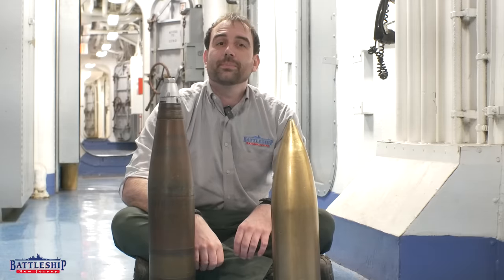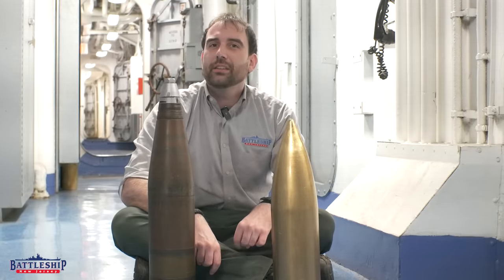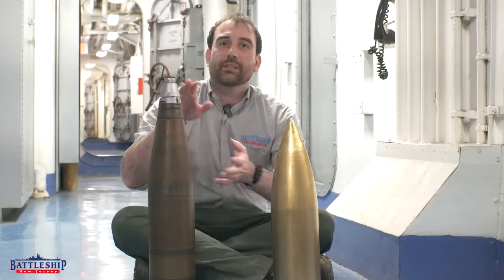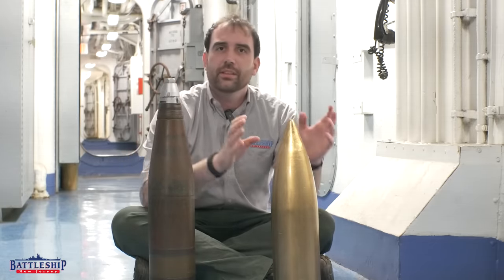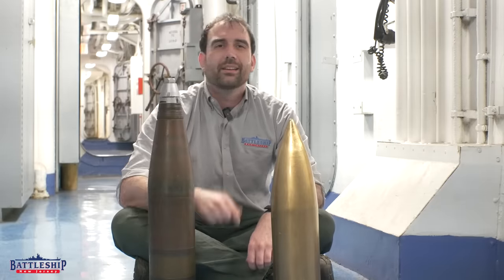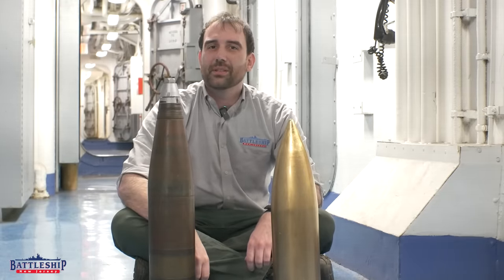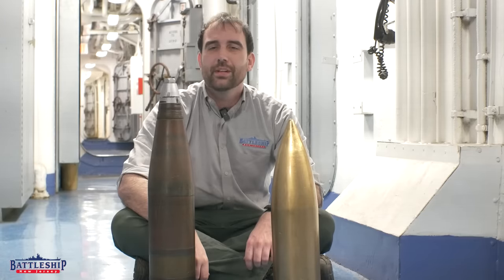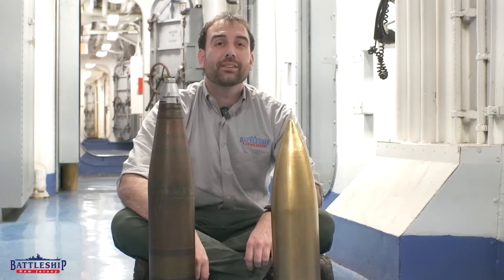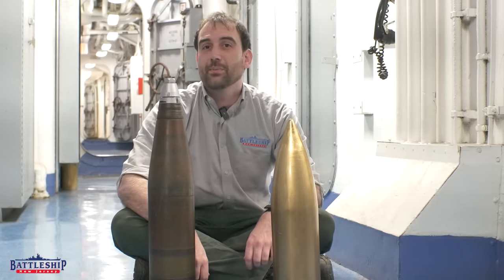What's your favorite battleship secondary caliber gun? Let us know in the comments. Do you think the US Navy should have increased the size of its guns for more stopping power like many other navies did, or do you think the 5-inch .38 was as good as it gets? Battleship New Jersey receives operating support from the New Jersey Department of State and from a number of businesses and private individuals. There's a link in the description if you'd like to donate to support the museum. You can also support us by liking, sharing, and subscribing. Thanks for watching.